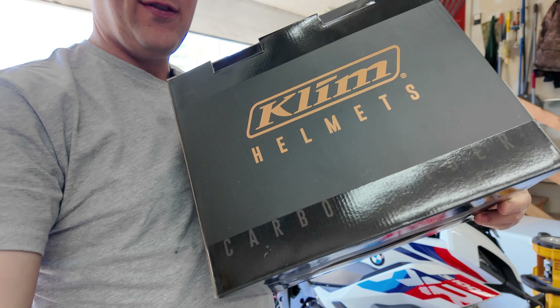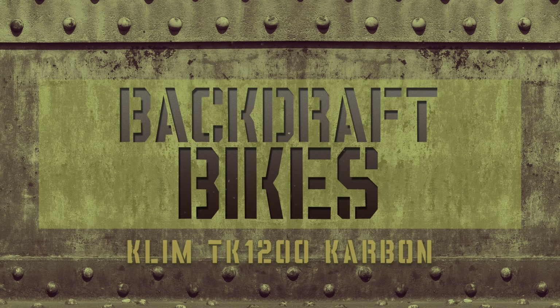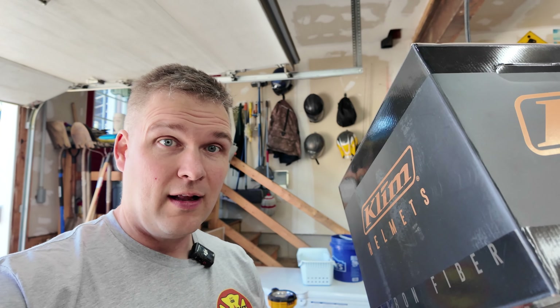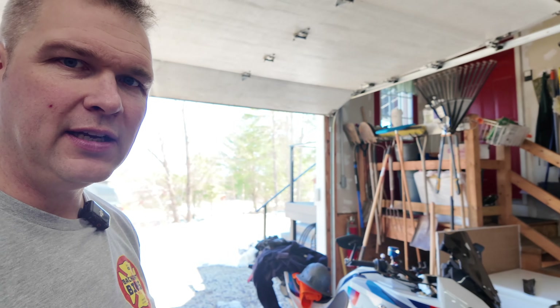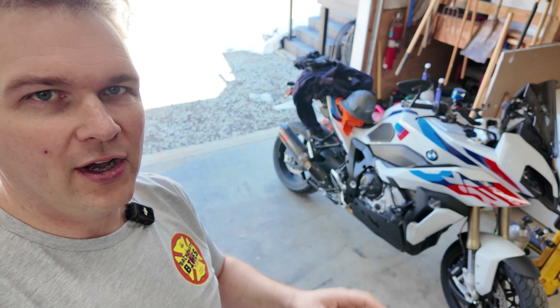Just got a new helmet in the mail. Hey, it's Pete with Backdraft Bikes coming at you with another review. This year I decided I wanted to get a different style helmet. I'm going to still keep my Klim Krios Pro 2 that I have, but Klim was advertising a really good deal on one of their new lines of helmets, and I wanted to give it a shot especially because of my new S1000.